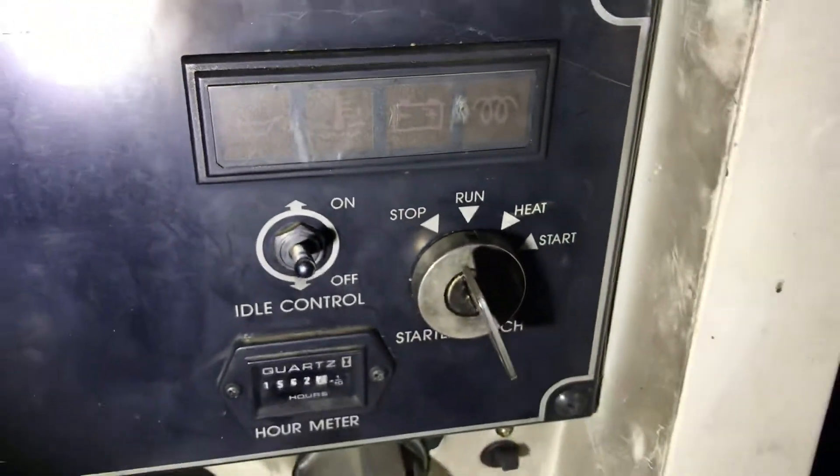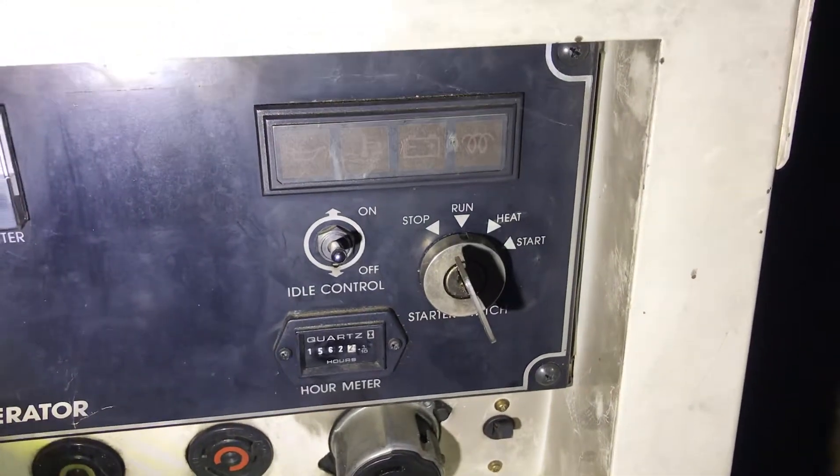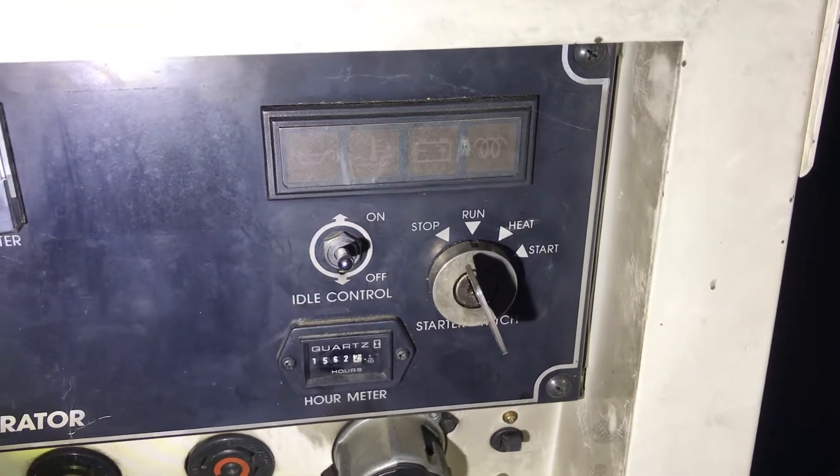Once that turns off, you're going to go to the start position.